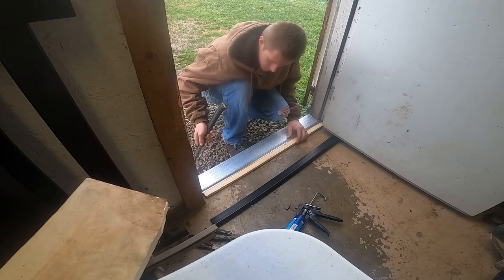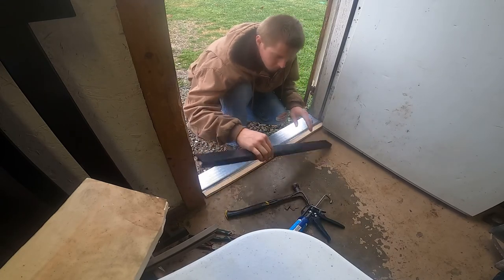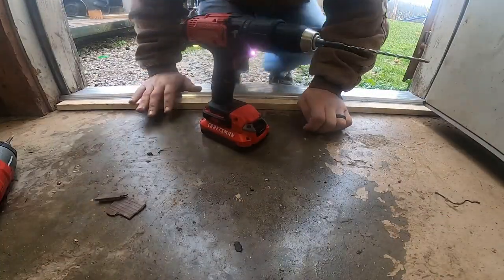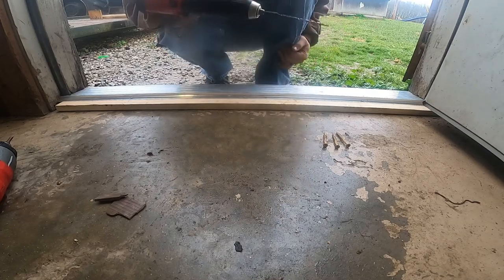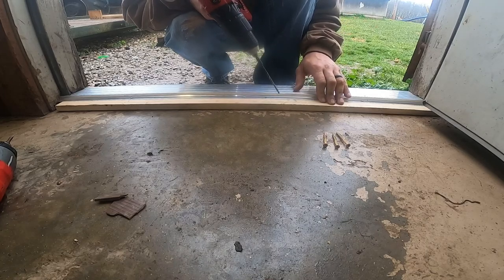I'll close the door and see how it looks. That's decent. I don't think I'm happy with that, I think I'll go ahead and screw it down now. I got these screws right here, they're exterior wood screws. I drilled a hole in the concrete with a bit I matched up to the screw size, worked out pretty good. So I'll just go ahead and use those screws to screw this thing down and hold it in place.